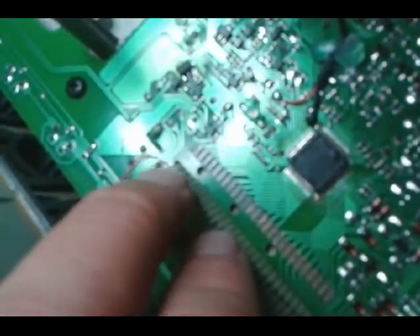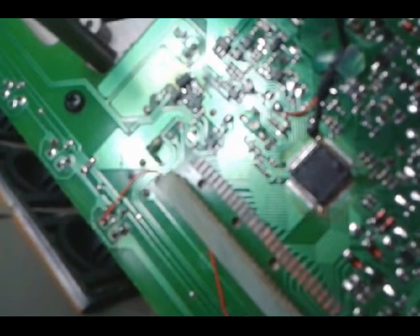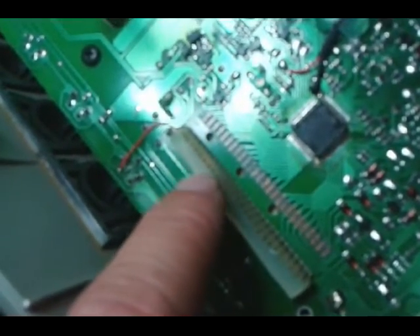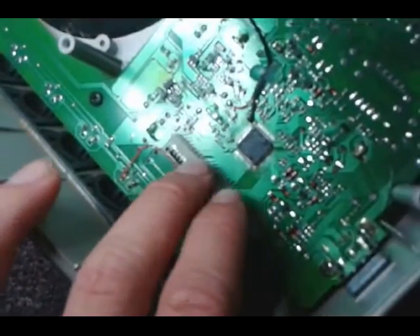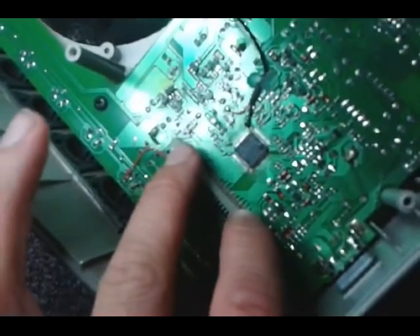Problems occur because the rubber contacts here, for whatever reason, just kind of stop conducting electricity very effectively over the years. And so people have resorted to methods like using a blow dryer — heating this connector up to make better connection with the board.